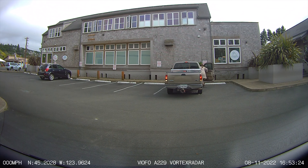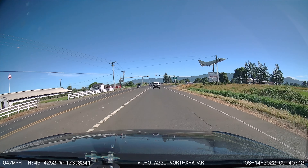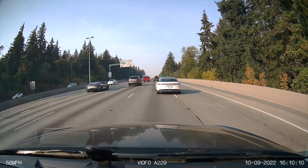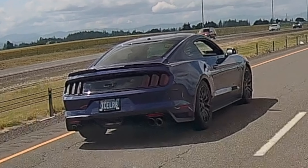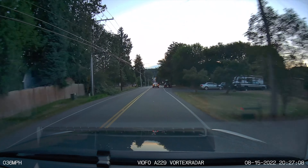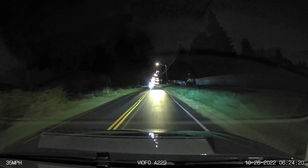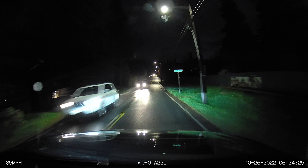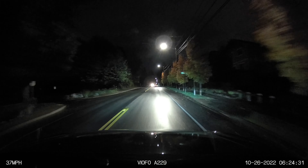Moving on to video quality, the A229 relies on the Sony Starvis IMX335, a very popular image sensor used in many dash cams. It offers good detail, good color, and crisp, clear video. When it comes to capturing license plates in typical situations it does a good job, though when light starts to drop you'll get longer exposure and longer shutter speed, making details harder to freeze frame — but this is typical for dash cams. Nighttime video captures what's going on, though motion blur and dynamic range make freezing license plates harder, which is normal.